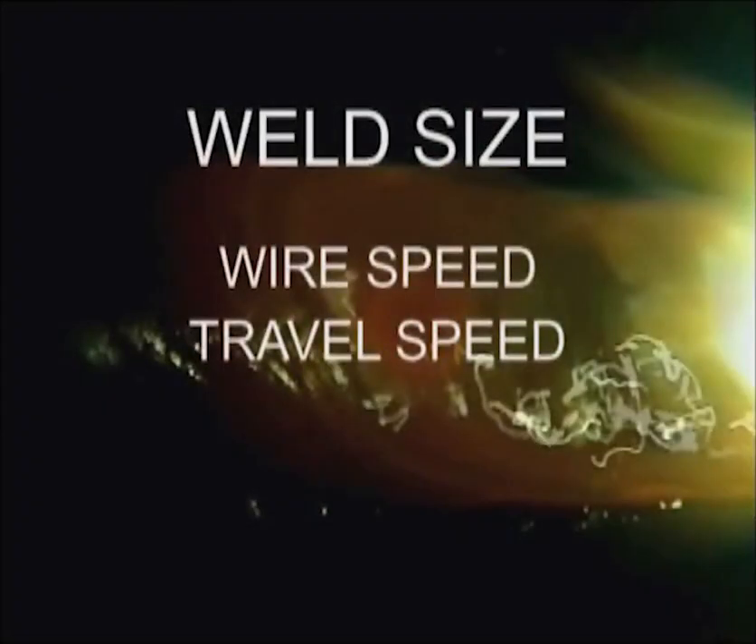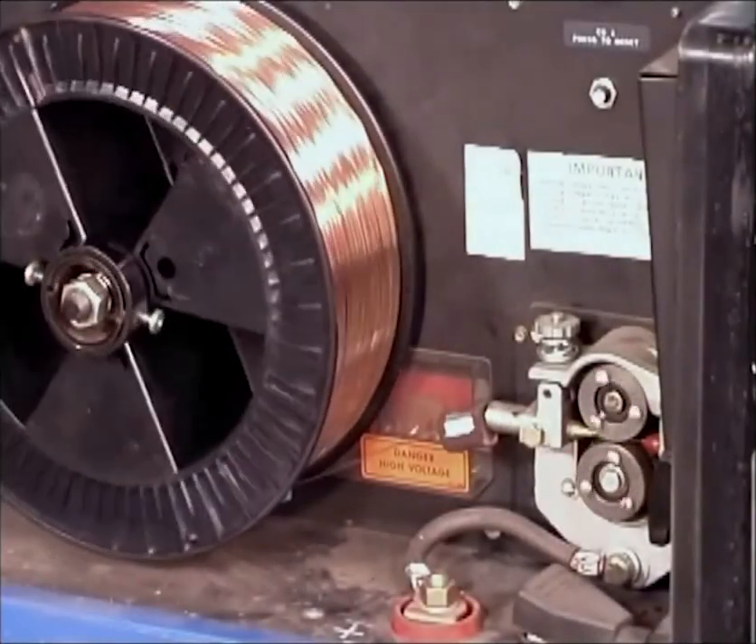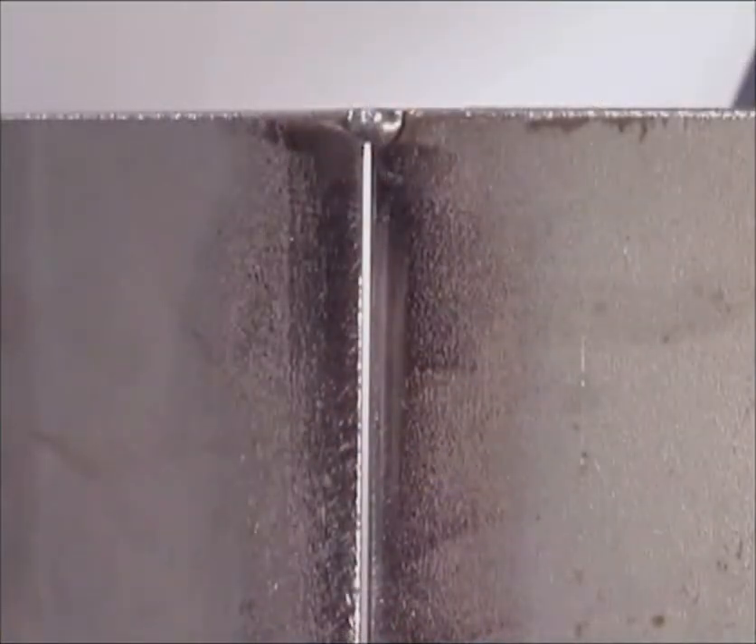Wire feed welding is all about putting down the required amount of weld with good filler metal fusion. The size of the weld is controlled by the wire speed setting and travel speed. The heat at the weld is determined by the voltage, travel speed and electrode extension. Become familiar with your equipment and maintain it to keep the wire feeding smoothly. Clean the metal and take the time for a good joint fit-up. Practice the welds and weld joints in different positions. Always tune the voltage and wire speed for a stable metal transfer. Keep the wire on the leading edge of the puddle for penetration, watching the sides and the weld buildup. Above all else, have fun with this and work safely.